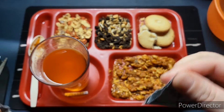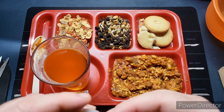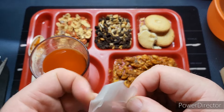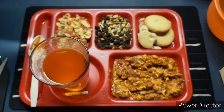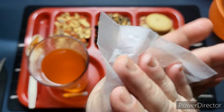Let's check out the moist wipe. It's still pretty damp — yeah, not bad at all. It smells pretty good too. Might as well go ahead and use it.